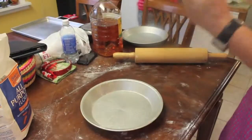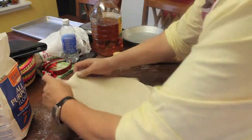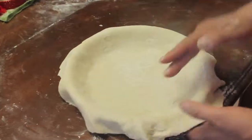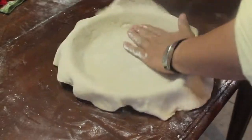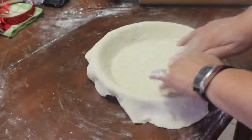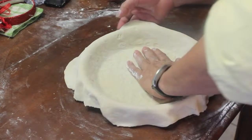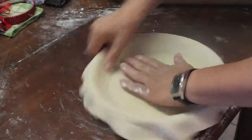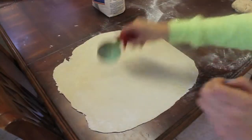After you're done rolling out your pie crust, you want to start by placing it in the middle of your pie pan and patting it down with the palm of your hand, then with the tips of your fingertips, and finally pressing it down with your knuckles. This is just going to ensure that the pie crust sticks to the pie pan.